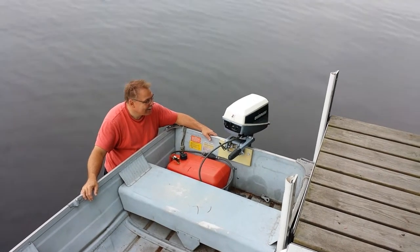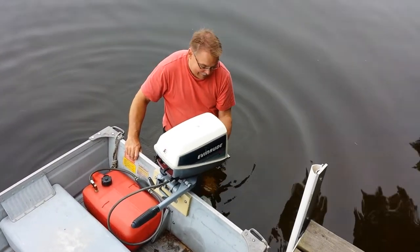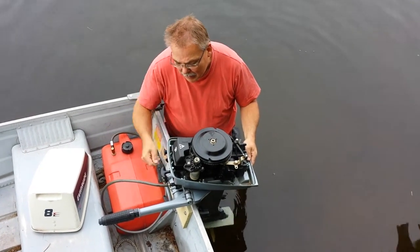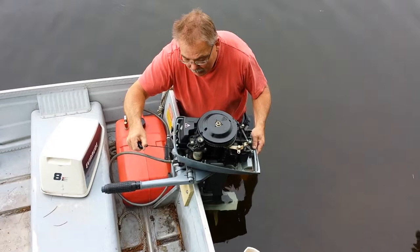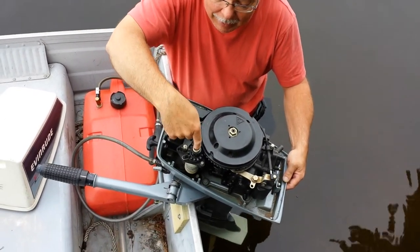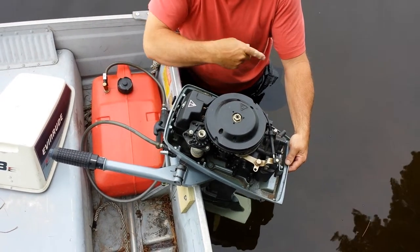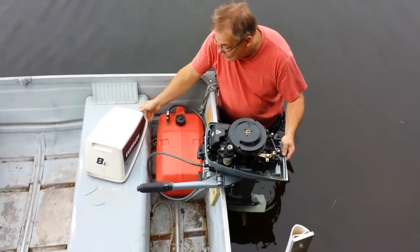If the pull cord gets stuck out while you're starting the boat, there's a lever at the back of the motor — pull it from left to right and lift the cover off. What happens is the cord will be hanging out, so get a screwdriver and go into the slot on top of the recoil gear. Turn it clockwise by hand — there's a strong spring in there and it'll wind back up. Keep your fingers clear, just put the screwdriver in and turn it, and that'll retract the cord.